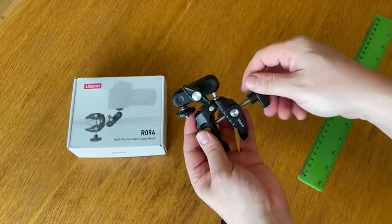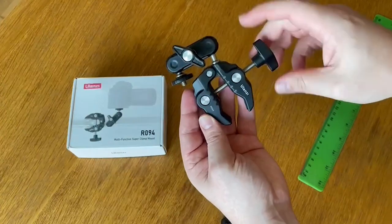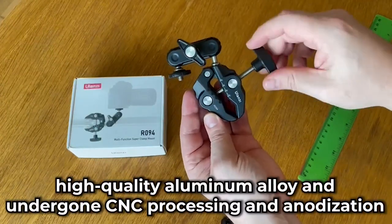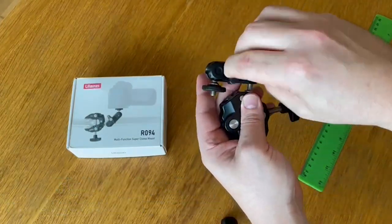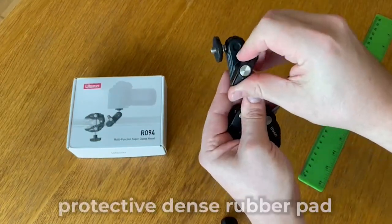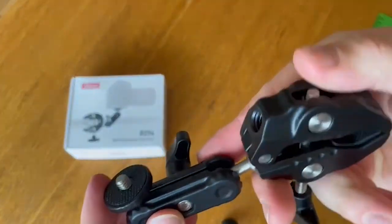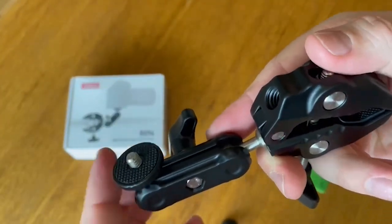One of the standout features of this clamp is its sturdy construction. It's made of high-quality aluminum alloy and has undergone precise CNC processing and anodization to ensure its durability. The protective dense rubber pad on the clamp area also prevents scratches, which is essential when using it with delicate equipment.